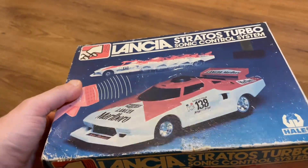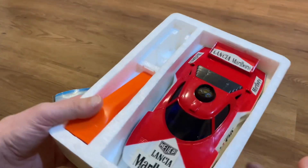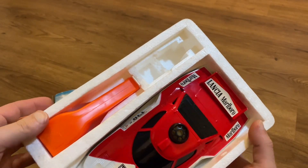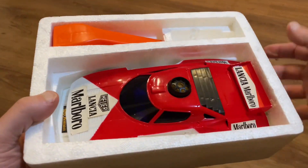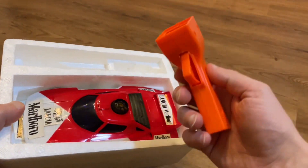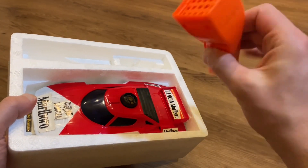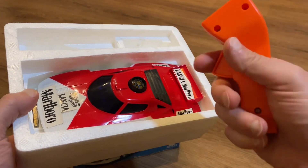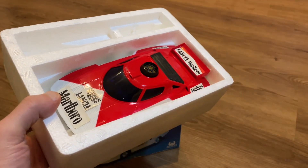Looking inside the box - you can see the car there. Not sure what would have been in this other compartment, maybe tires or a sticker pack. In here you have the clicker that operates it. What's really interesting about this style is that you don't control it with radio frequency - there are no batteries at all in the controller. It is simply a clicker that makes a noise. As we'll see in a minute, you can also just clap your hand, and when it bumps into things the noise of doing that will also make it change direction, which is quite clever.